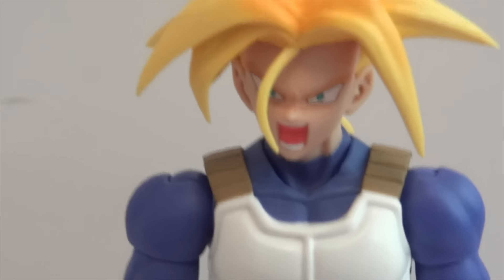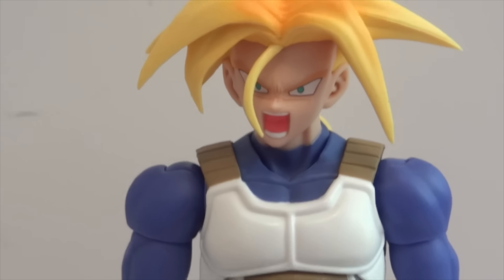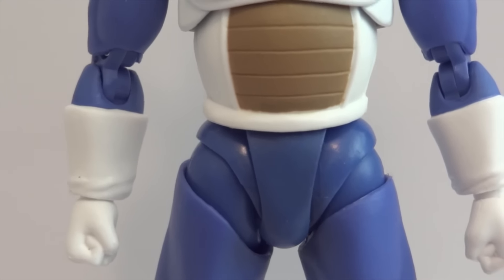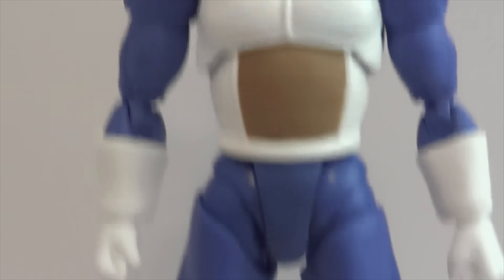It also comes with cross arms. There's Trunks looking very angry, and there's new articulation — same with this new articulation — and everything else is pretty much the same.